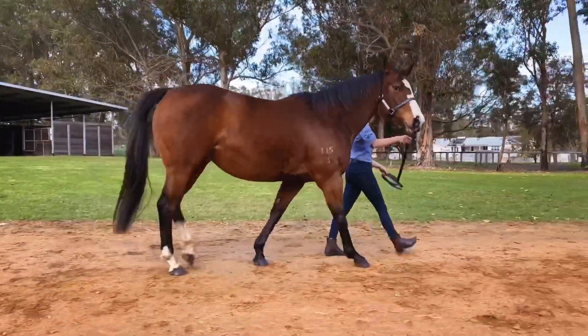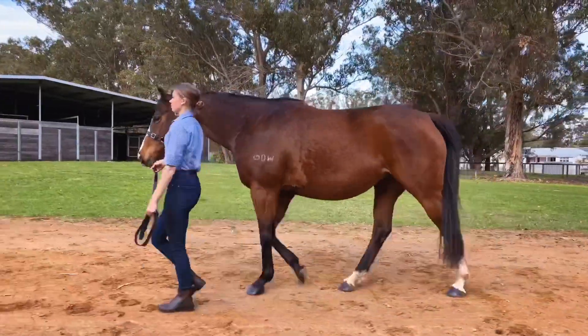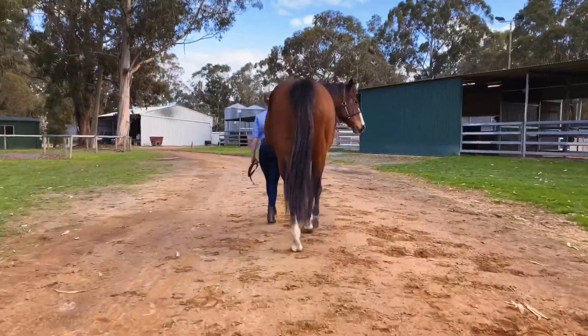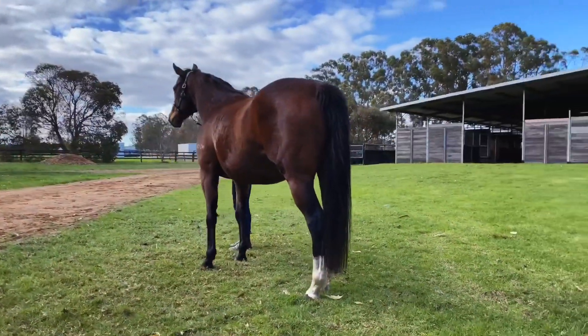Shaka Mare is a mare by Oratorio. She stands 15.2 hands. She's probably a very typical Oratorio type of mare — she's a solid sort. She's got plenty of forearm and gaskin to her, very slightly offset in the off-knee, but she's got a big chest, good feet on her, and nice conformation behind.